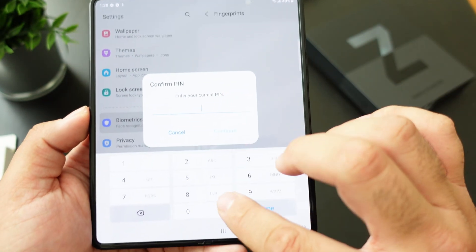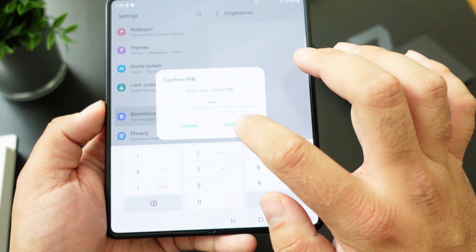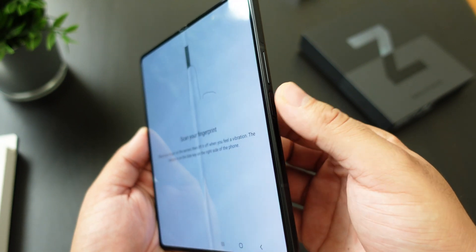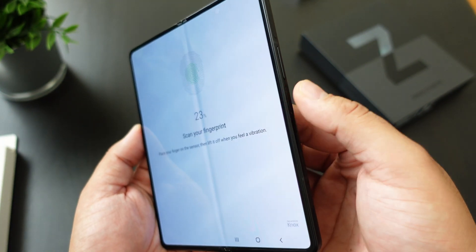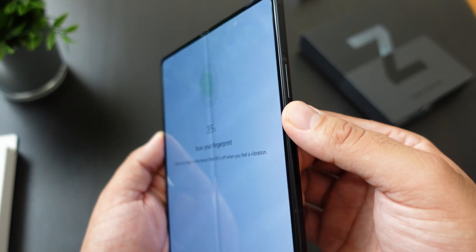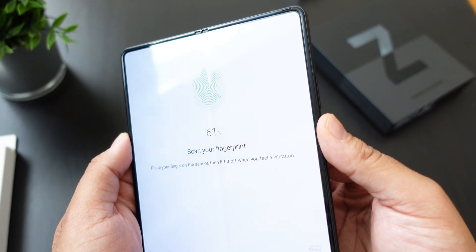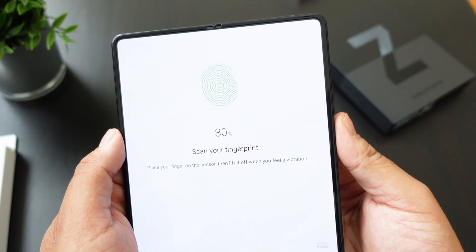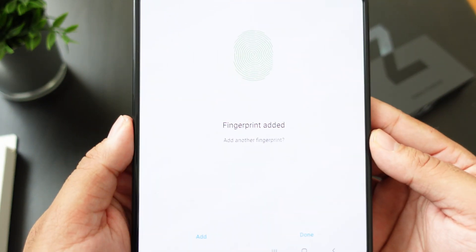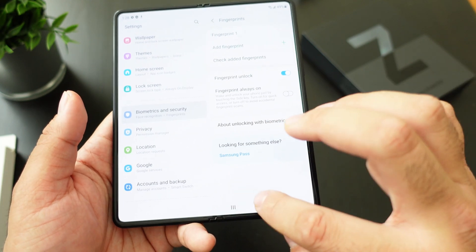It's basically like Face ID for iPhone. I added a PIN first — I picked a simple one so I could remember it. Then for the fingerprint scanner you just go up and down on that little sensor right below the volume down button. Just go up and down with your thumb or whatever finger you want, and you can actually add another fingerprint as well.